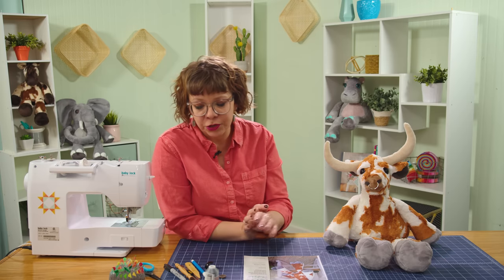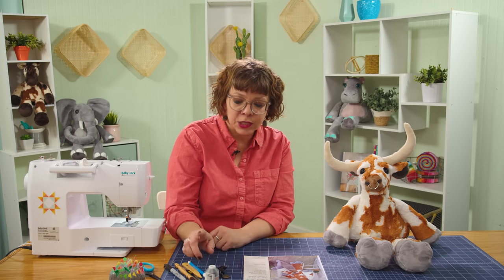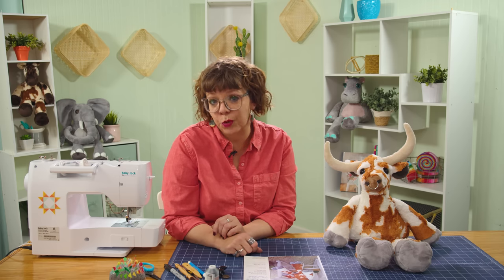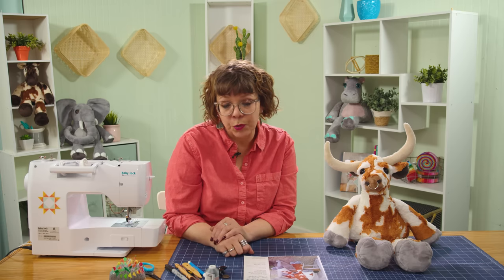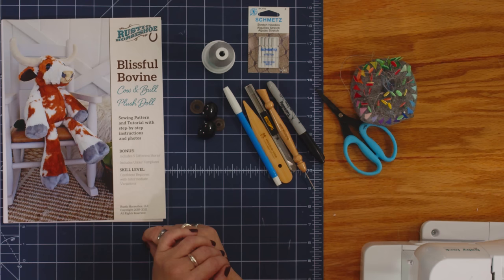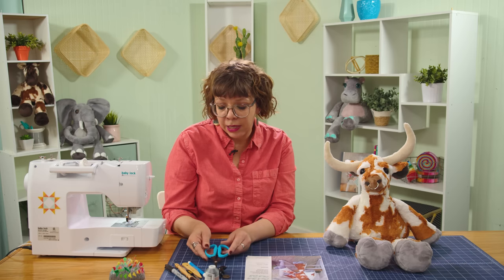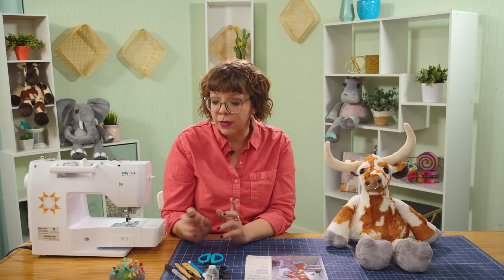Beyond the fabric, here are some other tools you're going to need: 24-millimeter safety eyes, polyester thread, and 90-14 stretch needles — we always want to use 90-14 stretch needles when working with cuddle fabrics because it's a knit and will help you not skip stitches. I also have a marking pen for tracing patterns, a By Annie Stiletto for working with small pieces, a craft knife from Ulfa for cutting fabrics with less mess, a point turner, a water-soluble marker, Karen K. Buckley micro-serrated scissors, and long flower head pins.